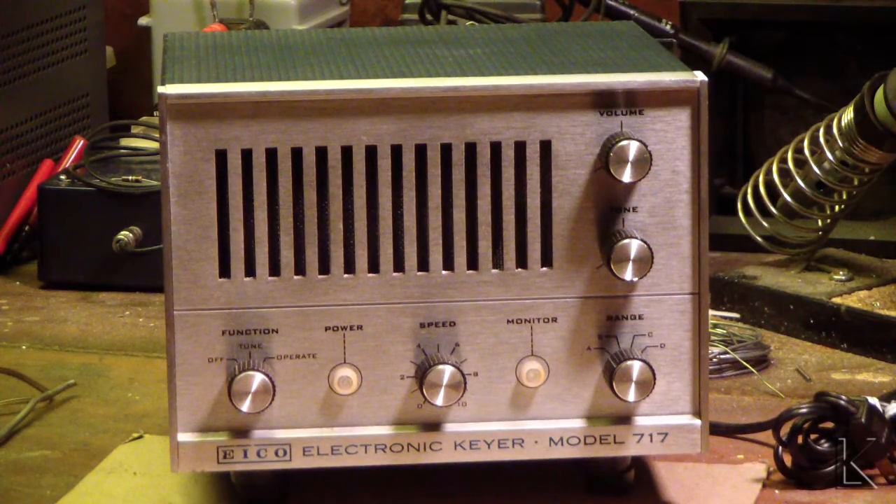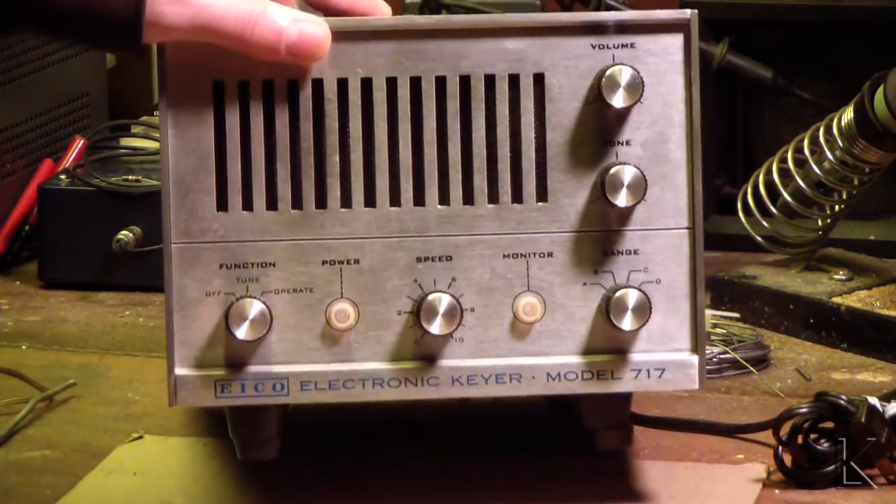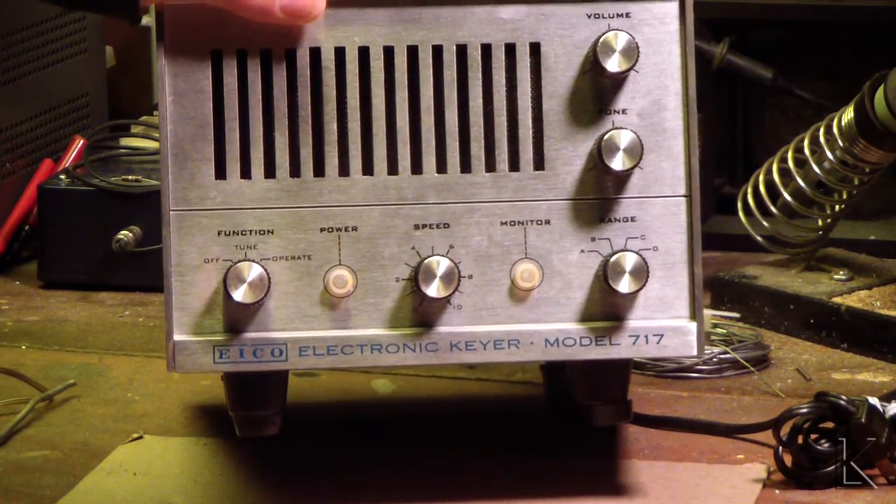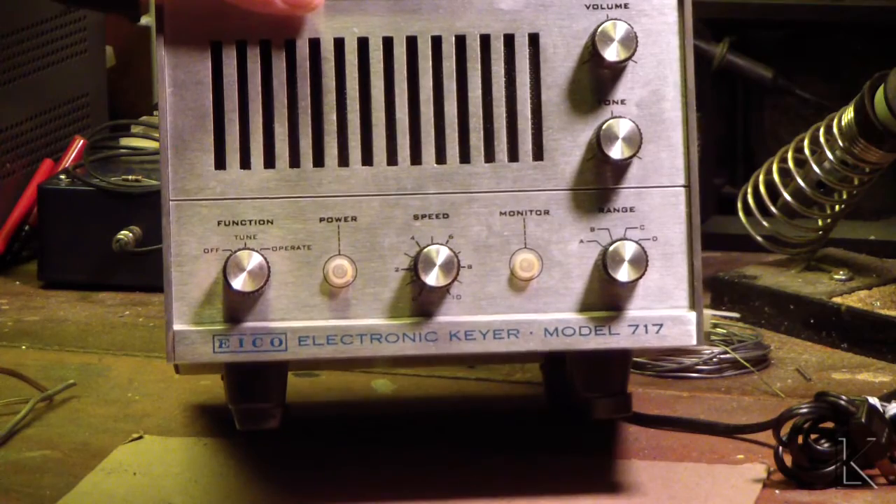We have a very interesting bit of kit here. This is the Ico Model 717 Electronic Keyer. Somewhere in the 60s I think this was made. And it is a tube type piece of gear — tubes. And it's an electronic keyer.